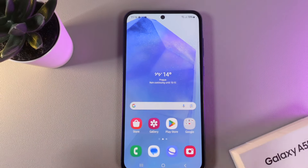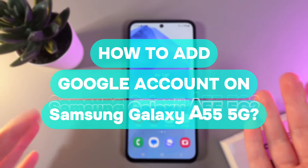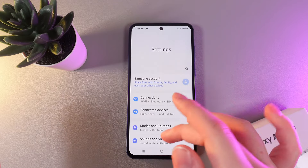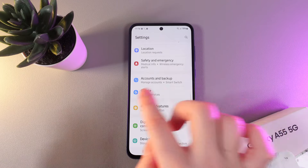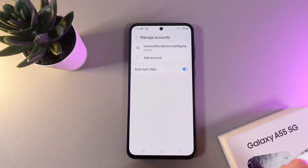In today's video I'll show you how to add a Google account on your Samsung Galaxy A55. To get started, open Settings on your phone and scroll down until you find the tab named 'Account and Backup.' Click on it and then click 'Manage Accounts.'